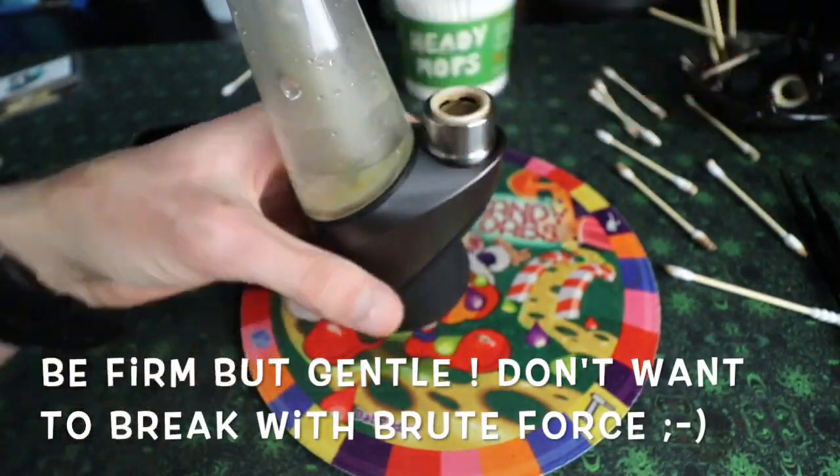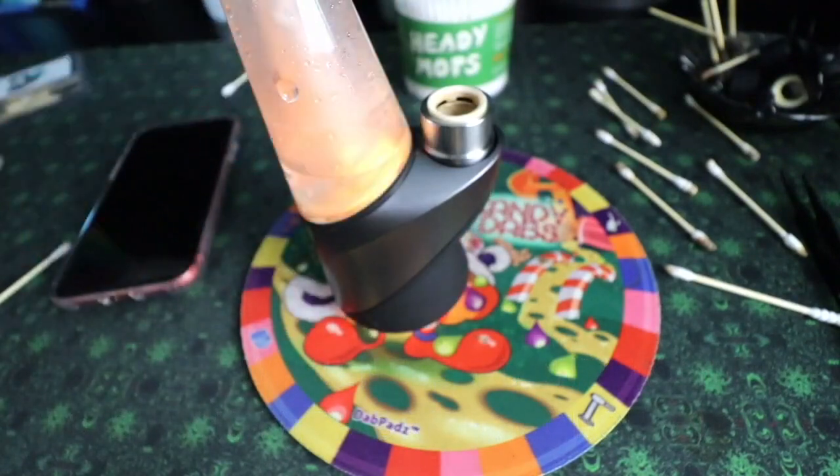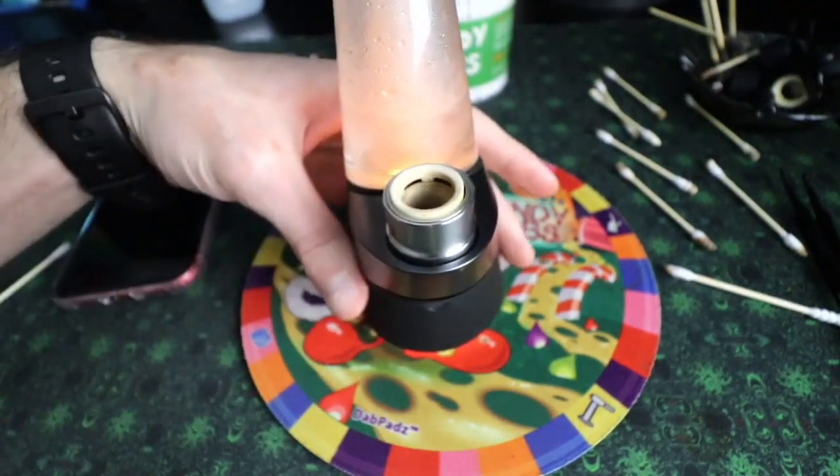Tighten, tighten, tighten until you are there and boom, you're good to go.